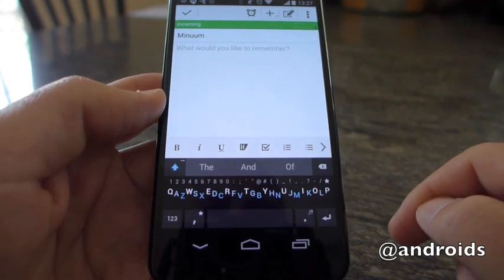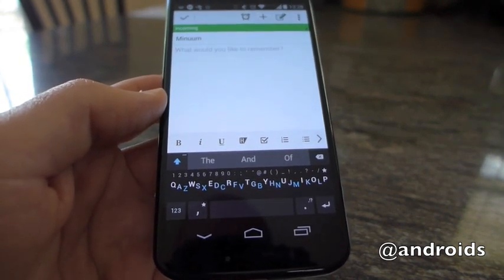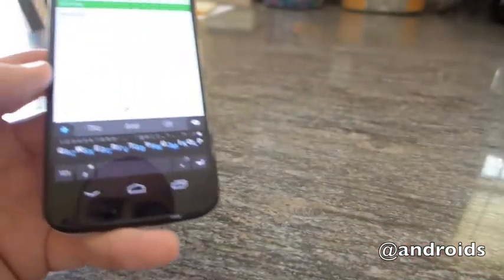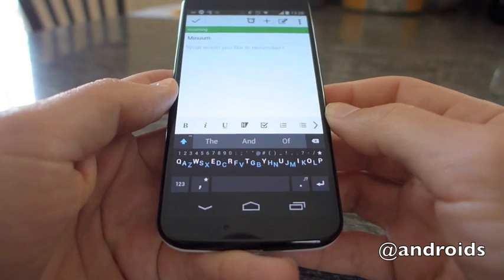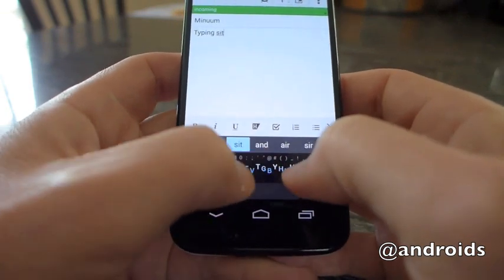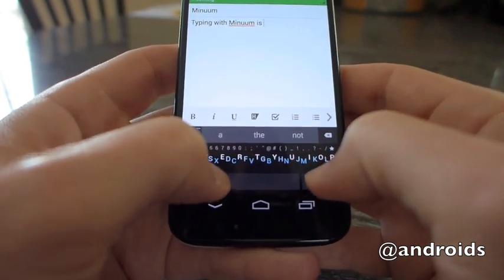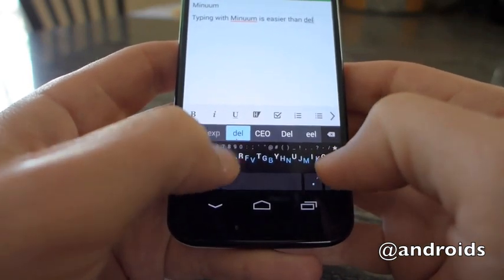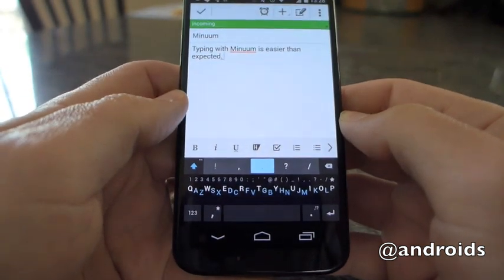One of the perks though is how Minuum touts you can type sloppily and not have to worry as much as you go. Between the free trial and the promise of that and more screen real estate — which we took a look at on the Omate — it came with some pleasant surprise. As we mentioned in the post that accompanies this video, we're not ready to call it our default just yet. However, typing with Minuum is easier than expected.